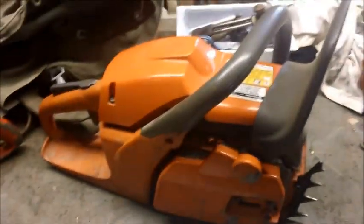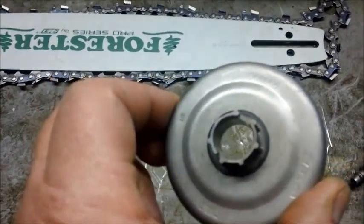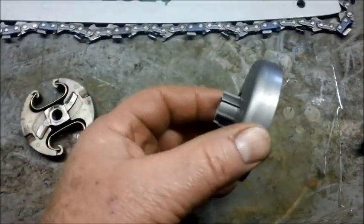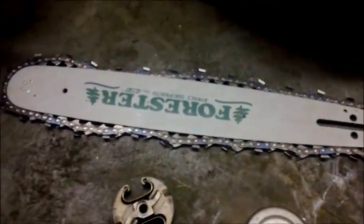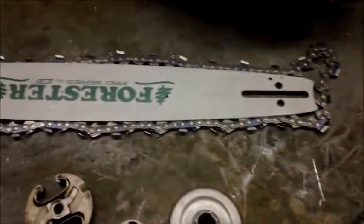A couple of parts came in today so I can complete the 455. I got this sprocket cover from the local Husqvarna dealer for about $28, and with the included rings I can change it from a 3/8 to a smaller chain pitch if I chose to — I'm not going to, but it gives flexibility. Plus it's a lot cheaper to replace these than the entire clutch spur like the stock one. I'm also going with an aftermarket Forester 16-inch bar because they're not the most powerful saws in the world and I wanted to cut a little weight. Whether I keep this saw or sell it is to be determined.